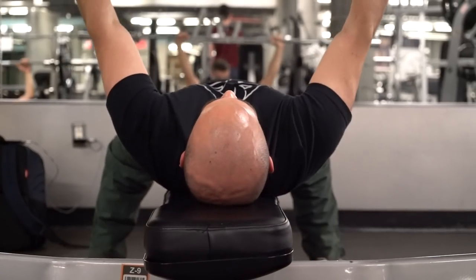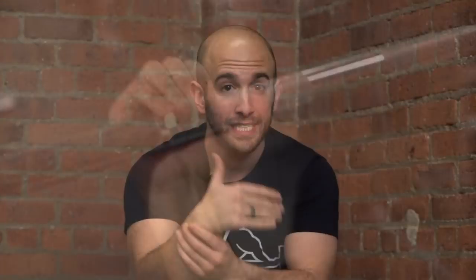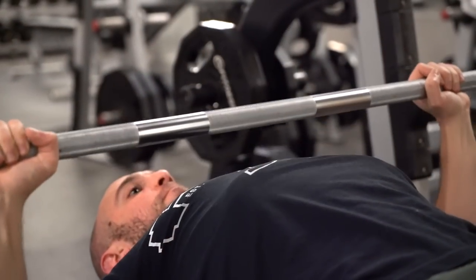Mainly, number one, if you have shoulder pain when you bench press, I'm gonna teach you how to set your shoulders so they're not getting hurt, keeping yourself safe. Number two, if you have wrist pain, I'm gonna show you some things to keep your wrist safe and healthy. Number three, help you increase your bench press strength so you're actually getting stronger and lifting more weight.